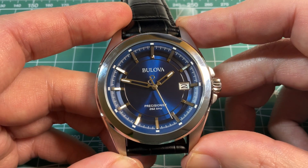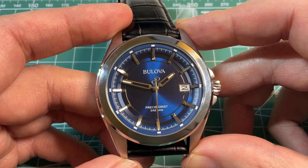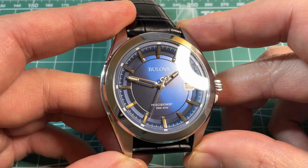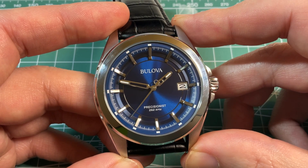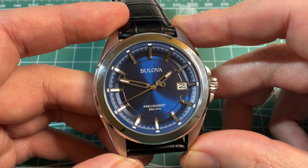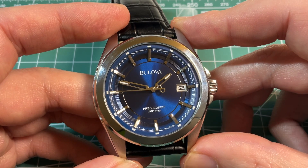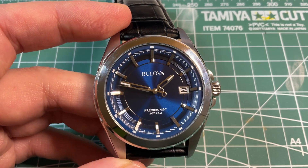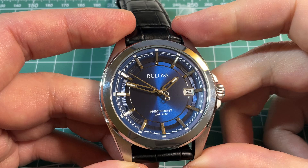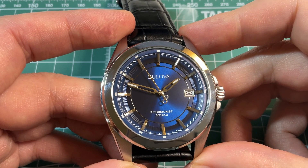The second hand looks super smooth because it moves at 16 times per second against this really nice looking blue dial. That's 16 vibrations a second, which is twice as fast as a mechanical watch, which is usually six to eight beats per second. Visually, it is very, very close to a Grand Seiko spring drive.